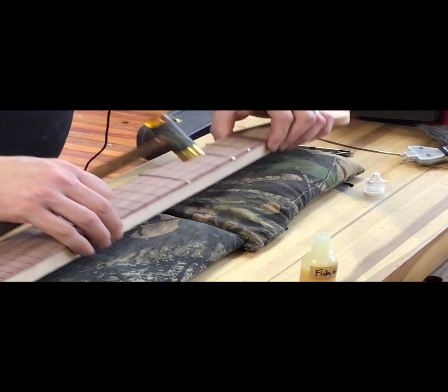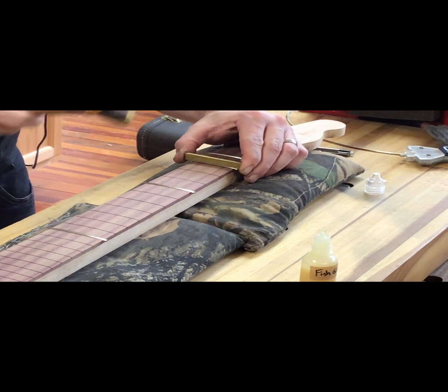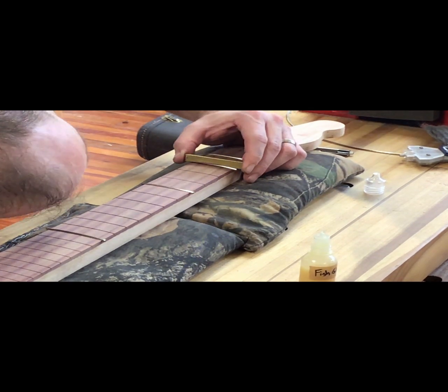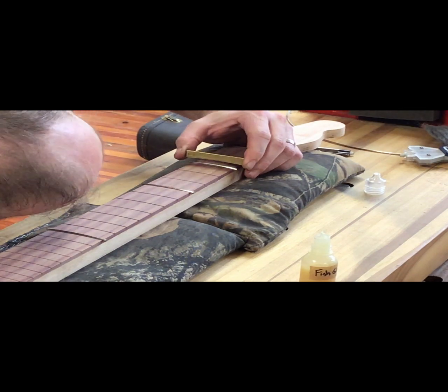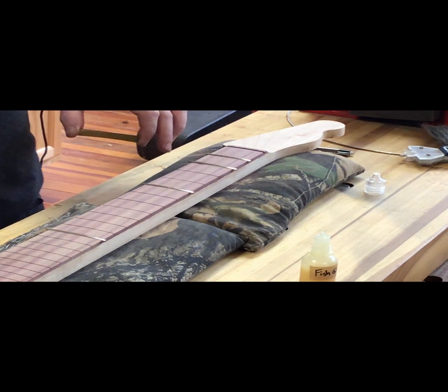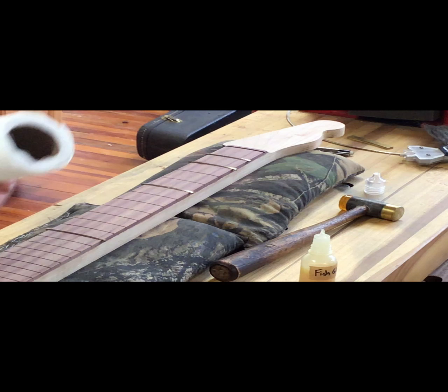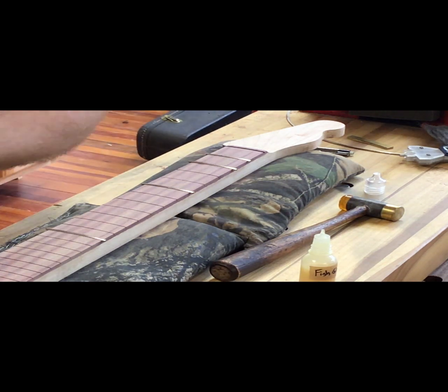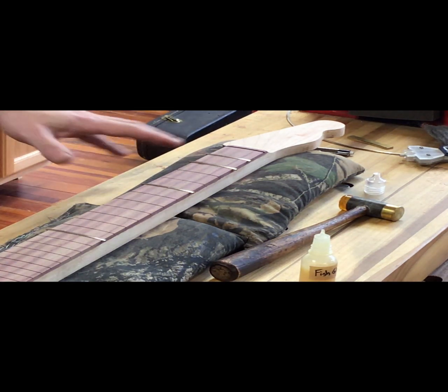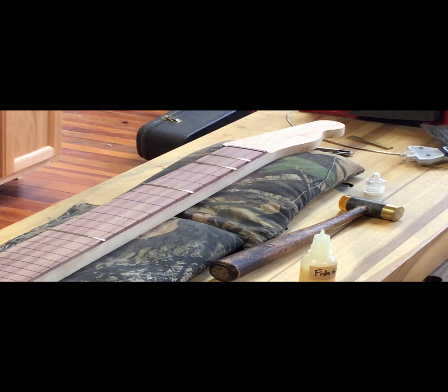When it comes time to pull that fret, do you want to heat it up to loosen that glue? Yeah, it wouldn't hurt. I didn't glue in the first three, but in a minute I'm going to glue them in while they're on the board. Frets one, five, and twelve don't have glue in yet, but I want frets on either side of them before I glue them in — you'll see why in just a minute.